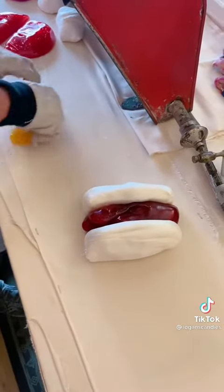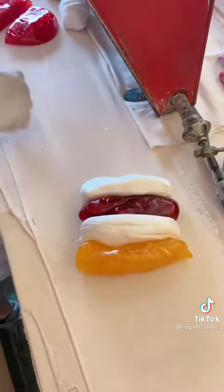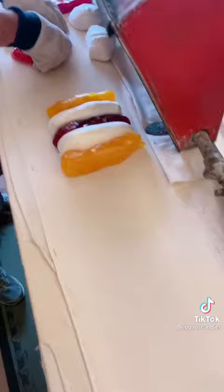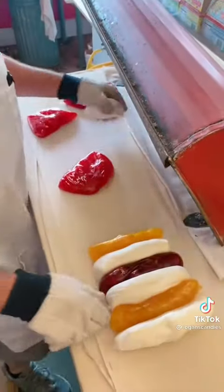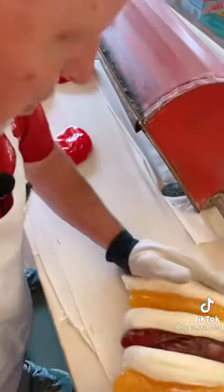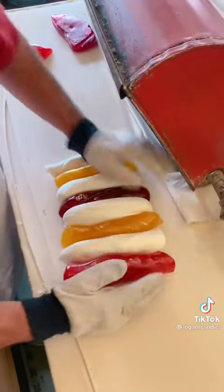I'm going to maintain that red in there. Next we're going to do our yellow stripes on the outside of that, then take our white stripes — going to add a little bit more white. If you mix the two colors together you end up with a third color, so we're going to put our two white stripes on the outside of the yellow, and two pink stripes on the outside of that.